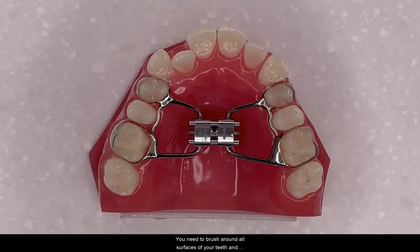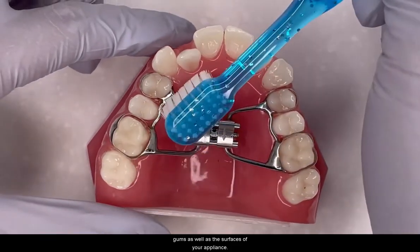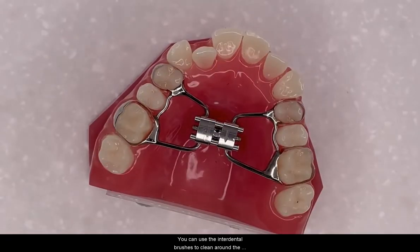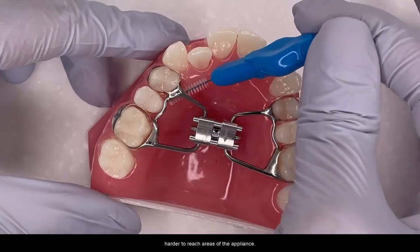You need to brush around all surfaces of your teeth and gums as well as all surfaces of your appliance. You can use the interdental brushes to clean around the harder to reach areas of the appliance.